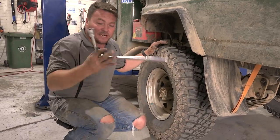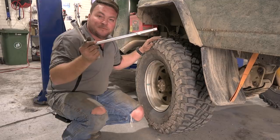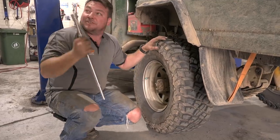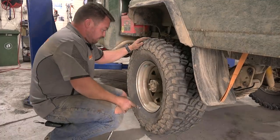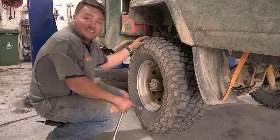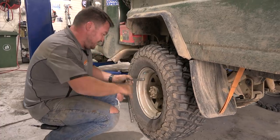We're all back together and ready to go. Just whizzed the nuts up with the gun and finished them off with the breaker bar. Matt, if you could just let it down so we've got some weight on it — and then we're done. We're away. Obviously you should be using a torque wrench, but...